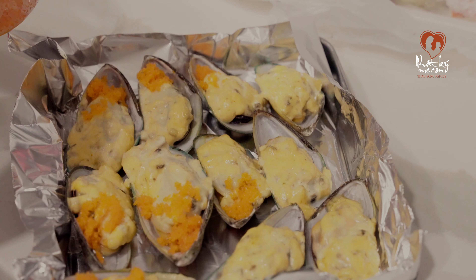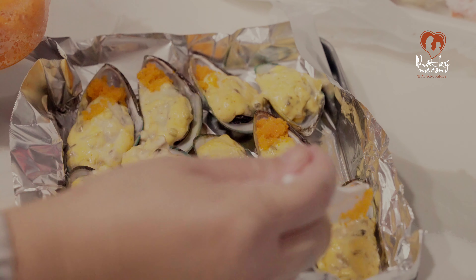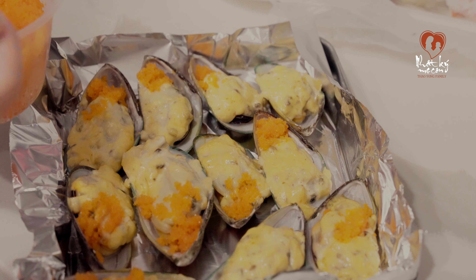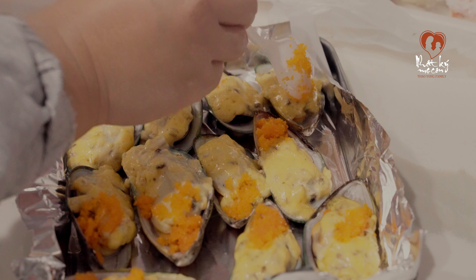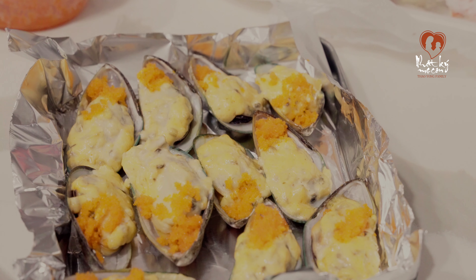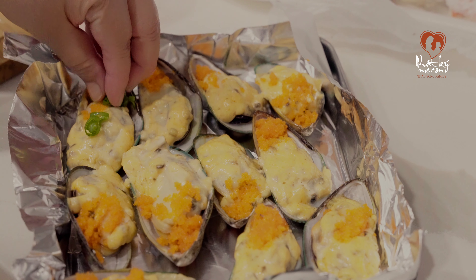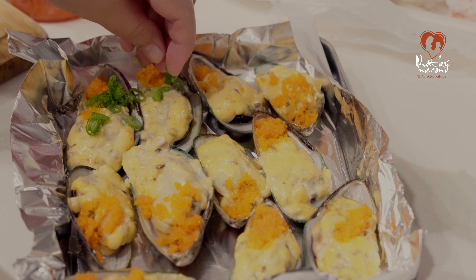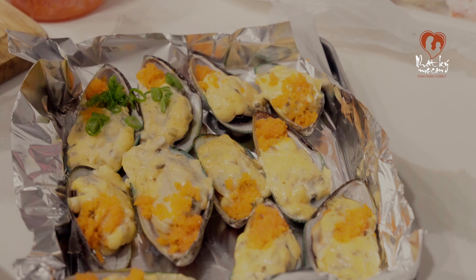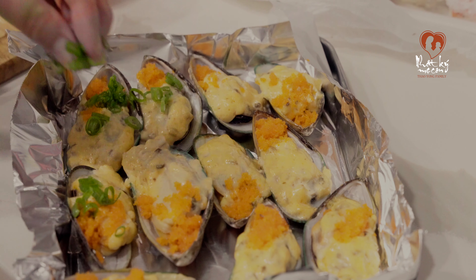Không nhất thiết phải cần có cá hồi đâu. Bình thường mình cũng ăn không có cá hồi. Nhưng mà nay lễ lạt mình chia sẻ với các bạn, cho nó màu mè giống ở cái tiệm Nhật Bản thôi. Mình cho mỗi con một ít trứng cá hồi. Nhìn cho nó xanh xanh đỏ đỏ ha, màu cam này giống lễ Thanksgiving phiên nha mọi người. Rồi mình thêm một ít hành mà khi nãy mình cắt nhuyễn á, mình cho vô hết mỗi con sò một ít hành.